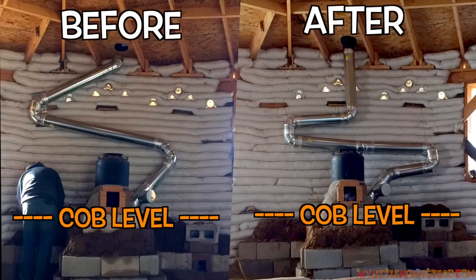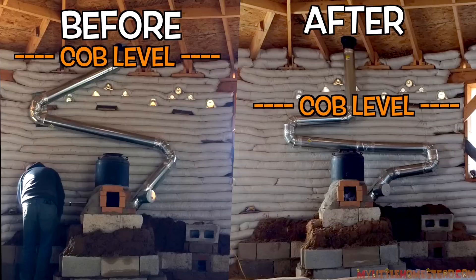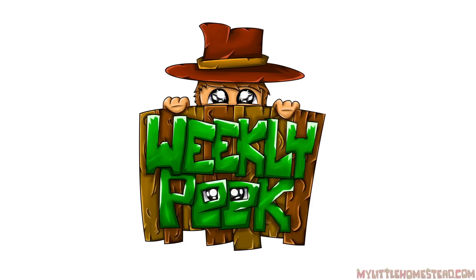In the previous episode, we redesigned the exhaust pipe to lessen the amount of cob needed for the Dragon Rocket Stove. It's time to cob Mount Dragon. That's a lot to do, so here goes.